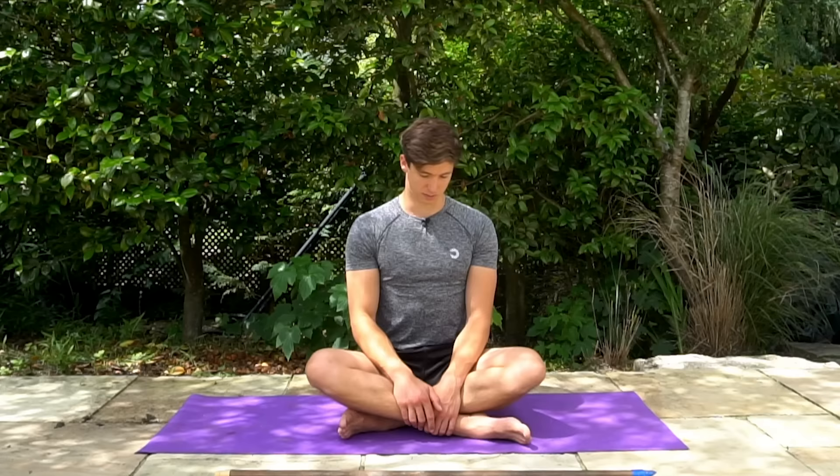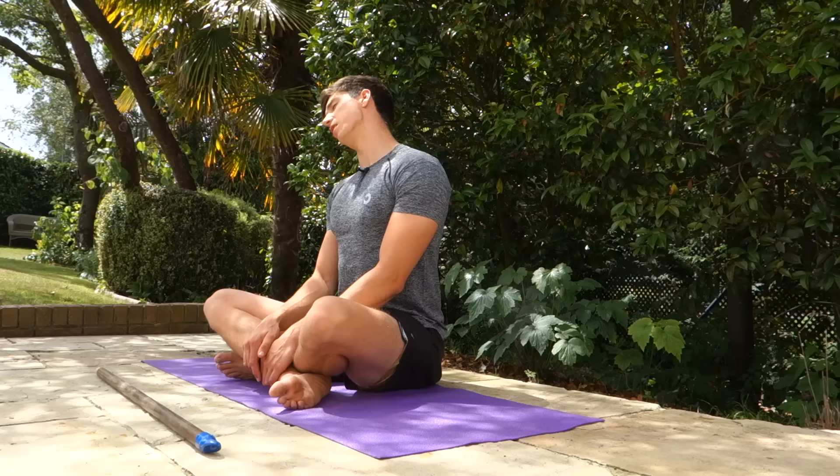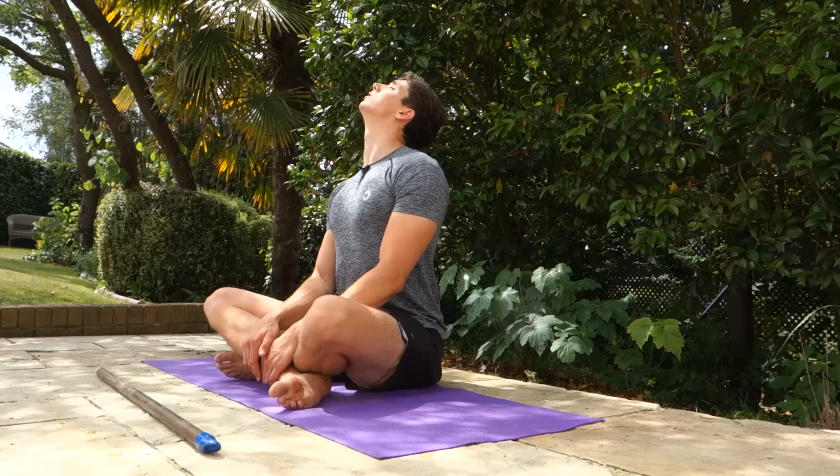We're just going to do five reps. Try to make those circles as big as you feel comfortable, and we're going to reverse that direction — five circles in each direction. You're going to stretch and mobilize various aspects of the neck, moving through completely 360 degrees. Just a couple more circles in this direction, and that is it.